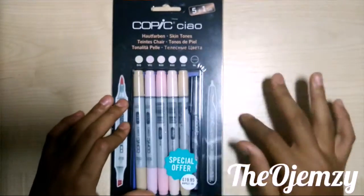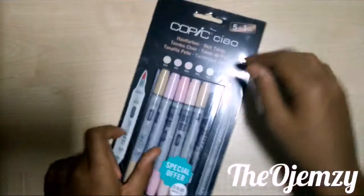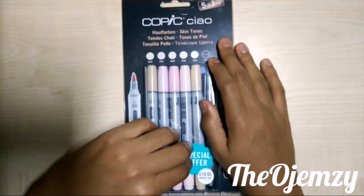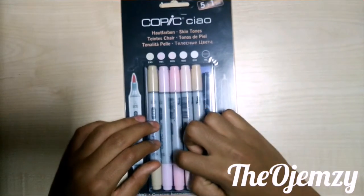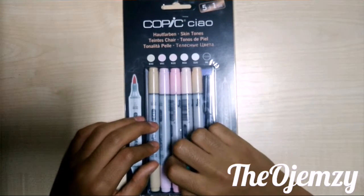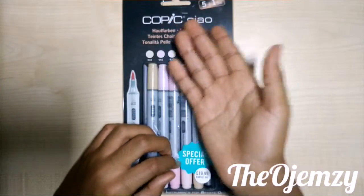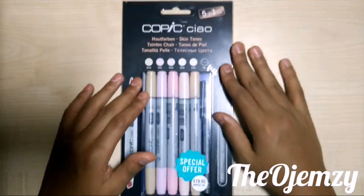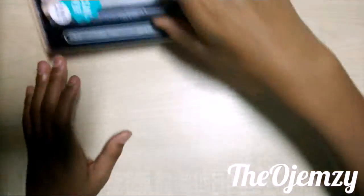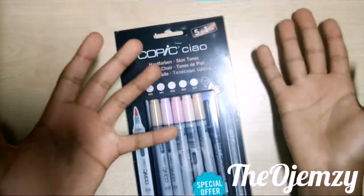You can get them on Amazon, a set of five, for around £10-11. I'm hoping to get a lot more, like a 30 to 36 set of sketch Copics preferably, because if you get two 36 sets they're actually cheaper than a 72 set. You also get two pieces of packaging so you can switch them around.